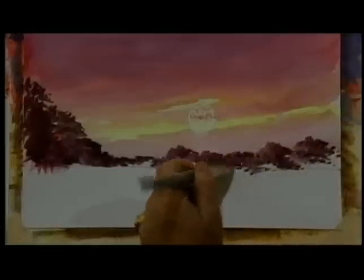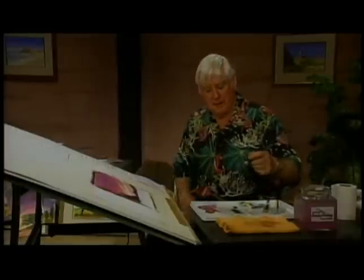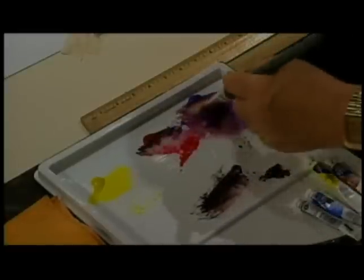Then we start working our way down, if you like. I think I should probably go up a little. You see that colour? It's a nice winey kind of colour — it isn't a dreadful old black. Black is not a nice colour at all by itself. Never use it.